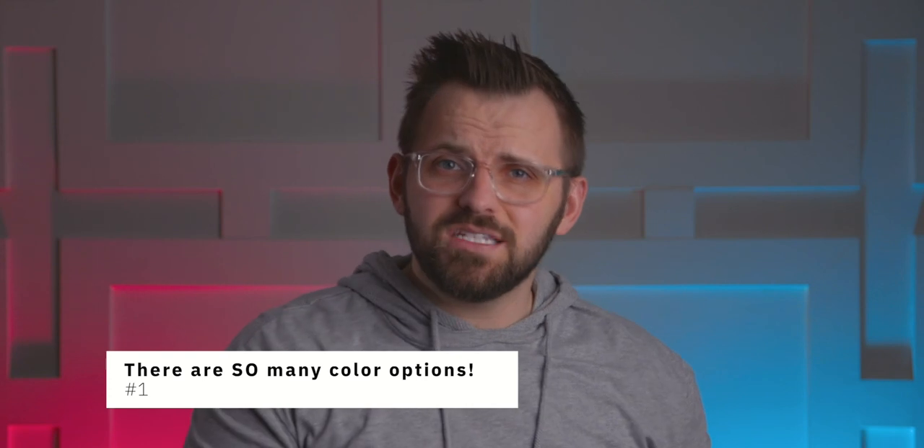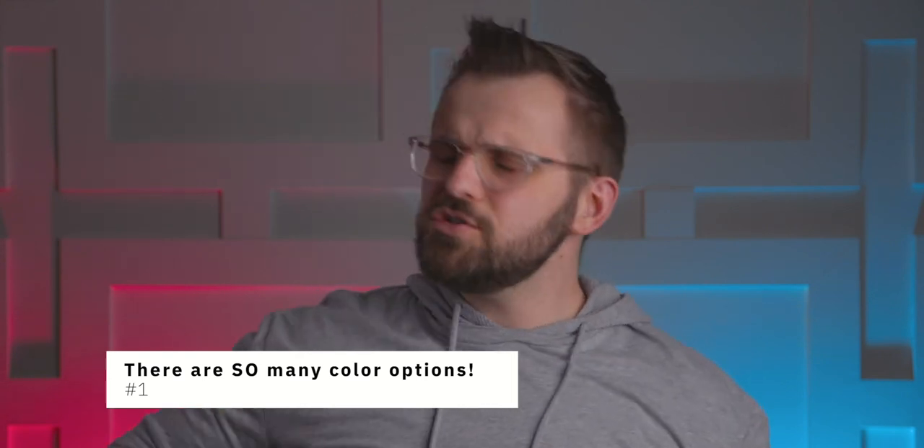Benjamin Moore's tester pots are custom tinted on site. I remember years ago, all the tester pots by Benjamin Moore came in much smaller containers and they were all pre-made. This meant that if a particular store you visited was out of stock on a certain color you wanted, you were stuck. But now all the store needs to carry is the correct tinting base and you're good to go.